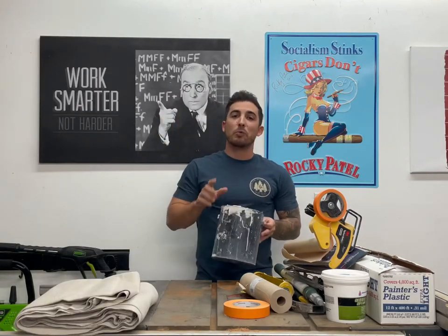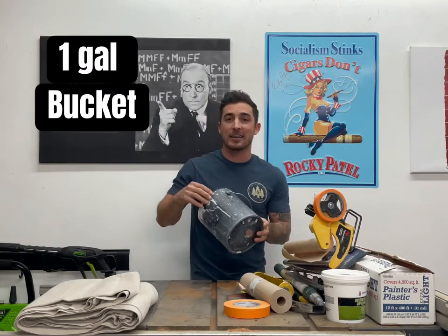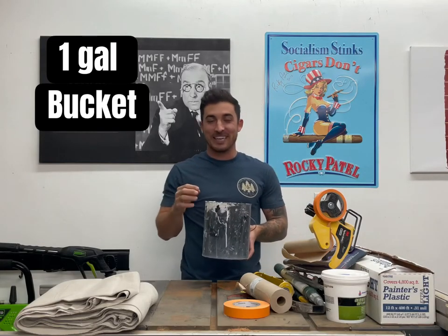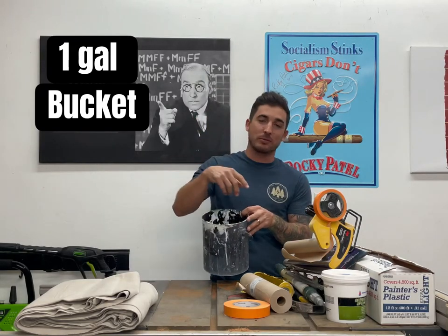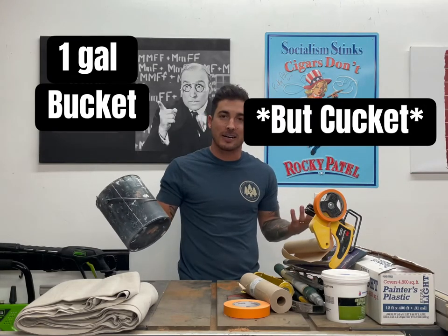You also want to get a one gallon cut bucket. The cut bucket is awesome because this is what we're going to use to pour our paint into — you don't want to paint from a full one gallon bucket. We're going to pour a little bit of paint that we use to brush out of the one gallon cut bucket. I call it a 'cut bucket,' but whatever.